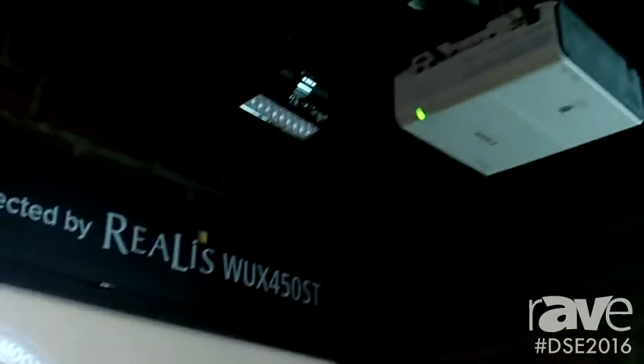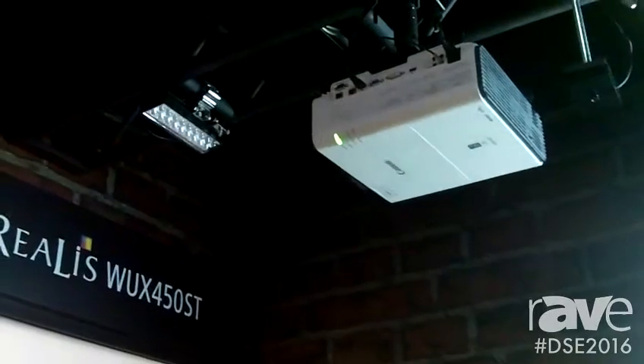Hi, this is Greg Scalcol, the technical specialist at Canon, live from DSE 2016. Today I'm excited to show you some of our new products. Here we have our new WUX450ST Realist projector.